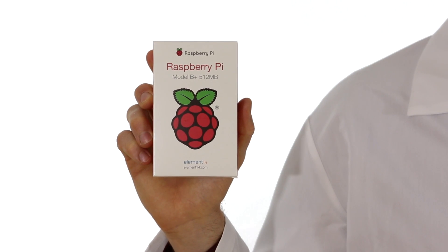Hi, I'm Sean with SparkFun Electronics. On Monday, the Raspberry Pi Foundation released a new revision of the Model B. This would be the Raspberry Pi Model B+.